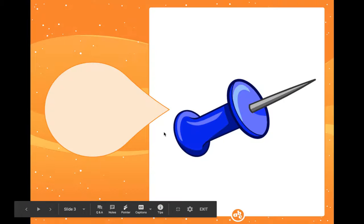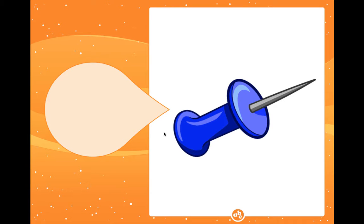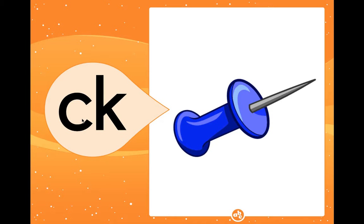Today we're gonna learn some more about the consonant digraph CK. Remember, a digraph is two letters that come together and cannot be pulled apart. This is a picture of a tack. The word 'tack' ends with the 'kuh' sound. We have the letter C and the letter K, and you know that CK says 'kuh.' When they're together they team up — you can't pull them apart — and they say 'kuh.'